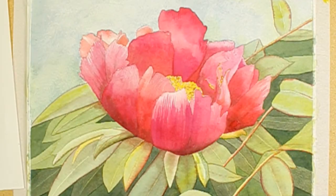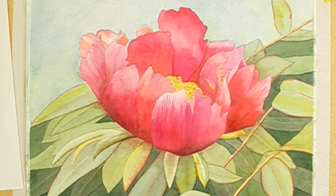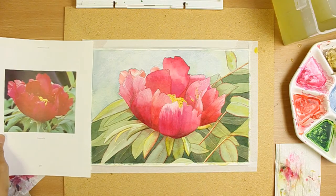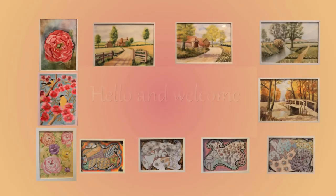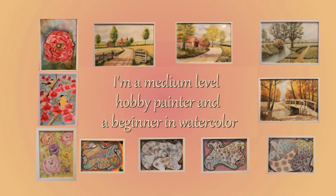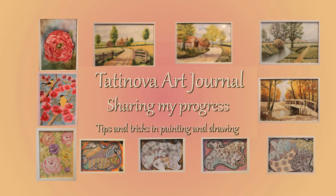In this video I show how to paint a red peony flower in watercolor. I use the photo to the left of the watercolor paper as a reference. Hello and welcome! My name is Tatiana and I like to paint. I'm a medium level hobby painter and a beginner in watercolor. Here in Tatiana Art Journal I share my progress with you and give tips and tricks regarding painting and drawing.